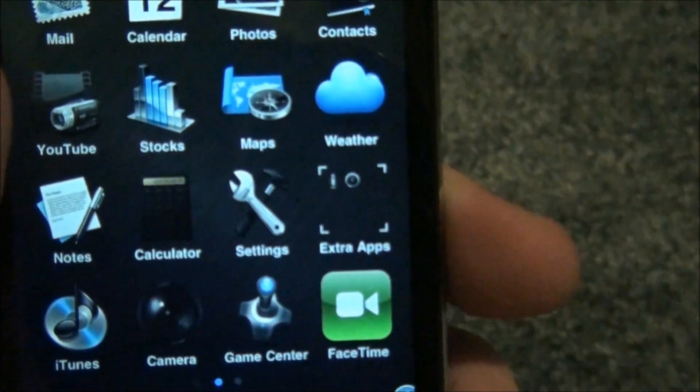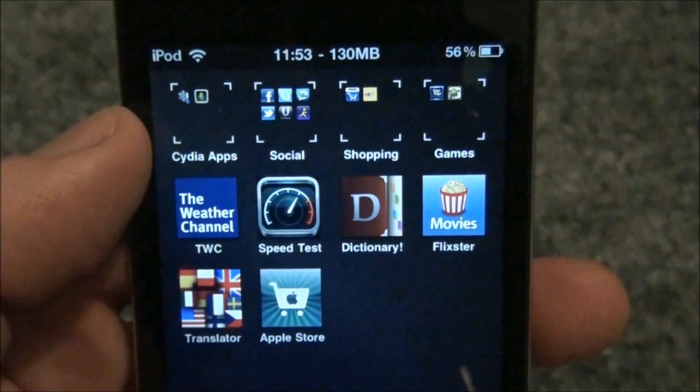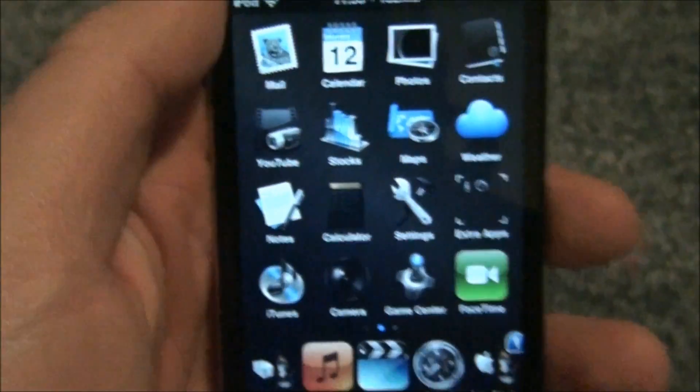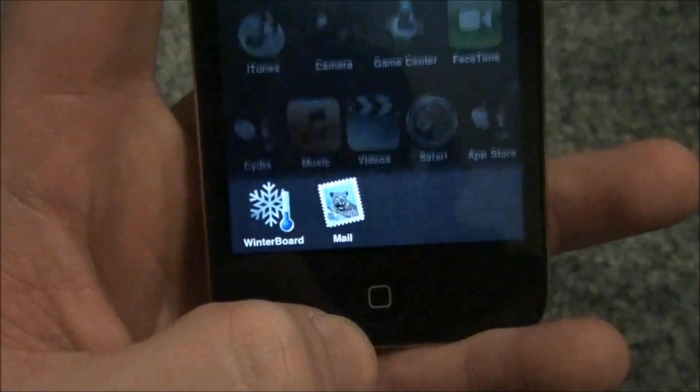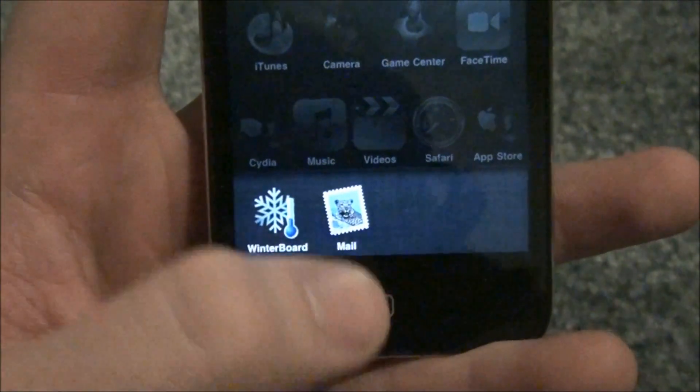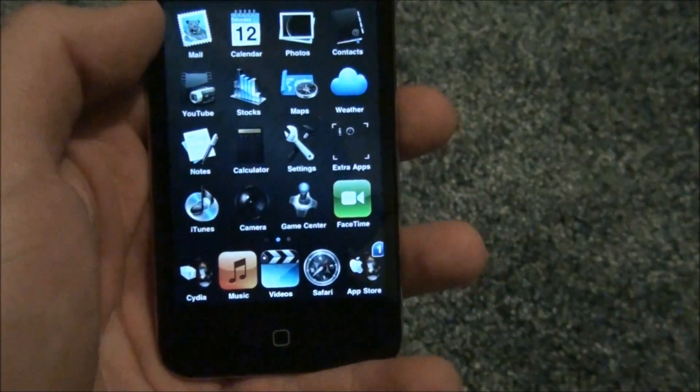There you are! In a matter of no time, you open up your device and you have a new springboard theme on your device. Here's an example of a folder — you see the folder? It's kind of cool. Here are the folders up top — those look pretty sweet. Yeah, it's very nice, very nicely made. And here's Mail — it's very cool. I like this theme. It's actually really nice.